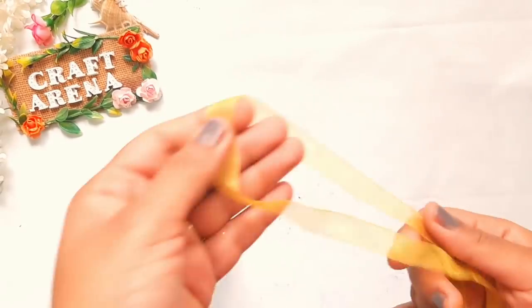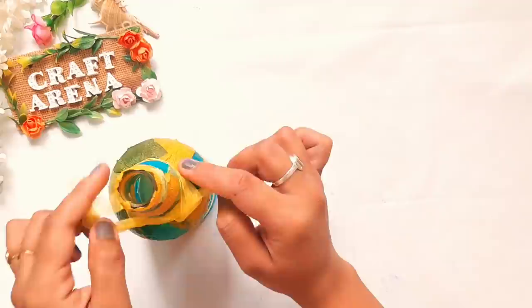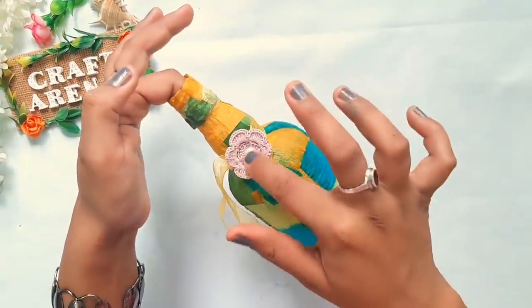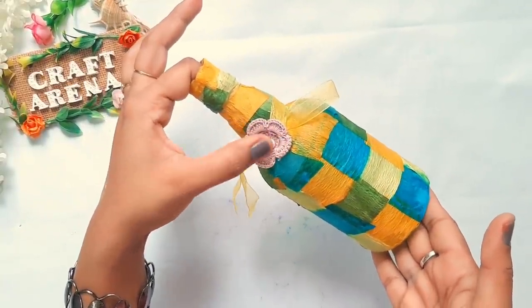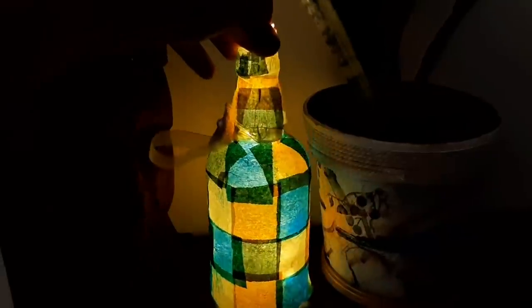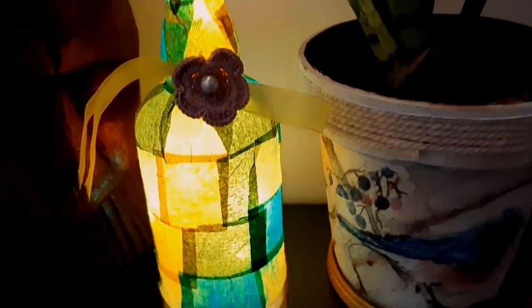When all the papers are stuck and the bottle is dry, you can decorate it with a ribbon or flowers on the bottom of the bottle. To protect your artwork, you can apply a varnish coat on it. After drying, the bottle will look like this in daylight, and after adding fairy lights or string lights, you can use it as a night lamp.